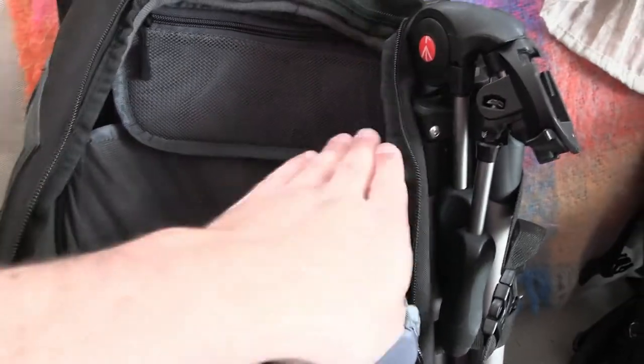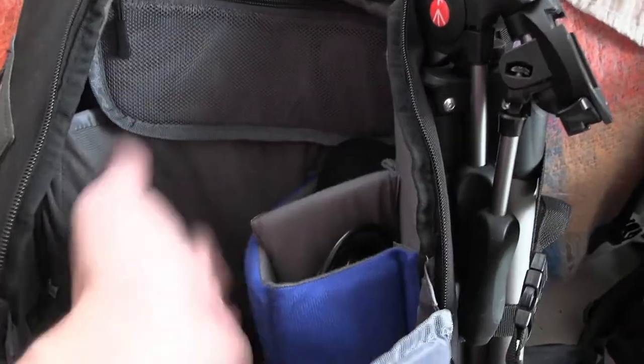If you think of the traditional pro camcorder shape — it comes up and then you've got the shotgun mic on top — it fits in here perfectly. I was able to rearrange the dividers to get it just the way I wanted.